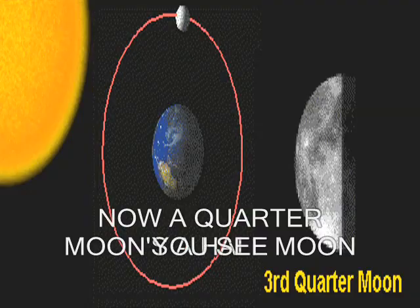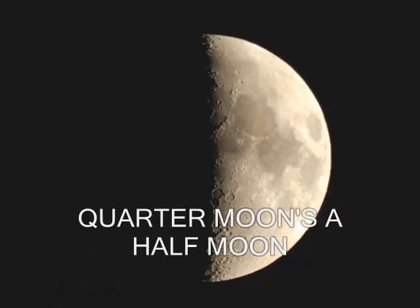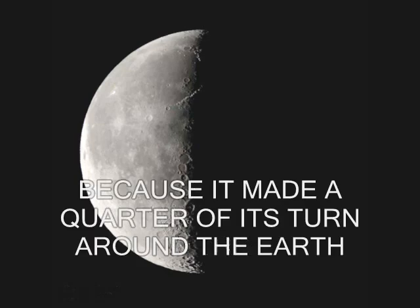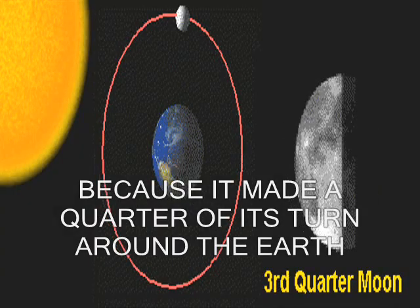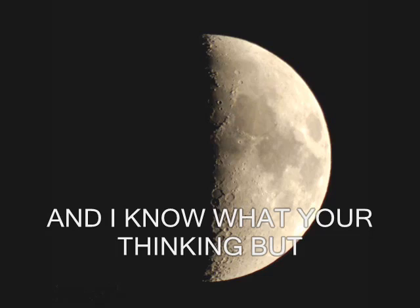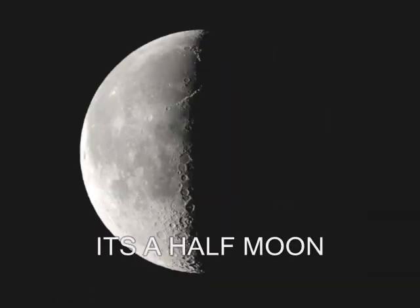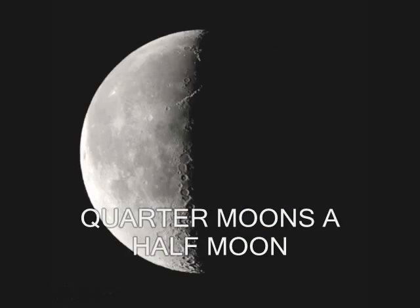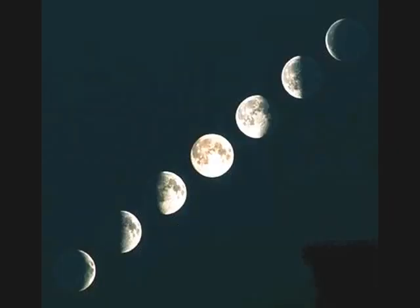Now a quarter moon is a half moon — you see a half moon, but it's called the quarter moon. They call a half moon a quarter moon because it has made a quarter of its turn around the earth, and you see half of the moon lit up. It's a half moon called the quarter moon. Phases of the moon.